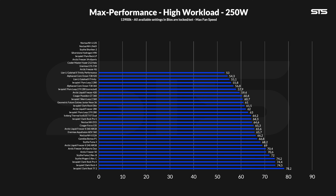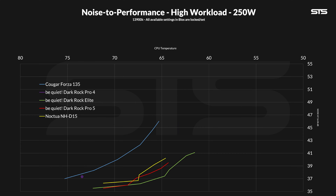At 250 watts everything came closer together but the hierarchy remained the same. At 64.3 degrees C the Pro 5 is 0.3 degrees C in front of the NH-D15 and 2.8 behind the Elite — but overall still a very impressive position. The noise-to-performance ratio compared to the D15 looks also very similar: at the highs and lows the Pro 5 is the winner, but for that one single measuring point the D15 peeks over. Compared to the Elite, again — Elite is just better.